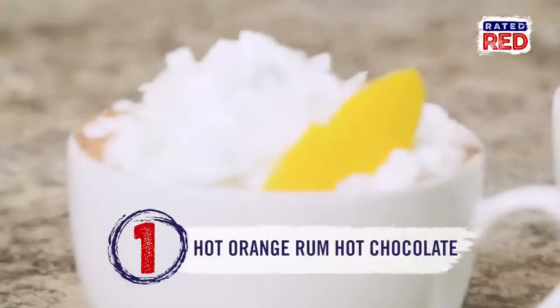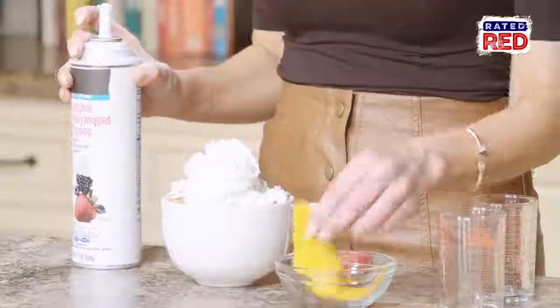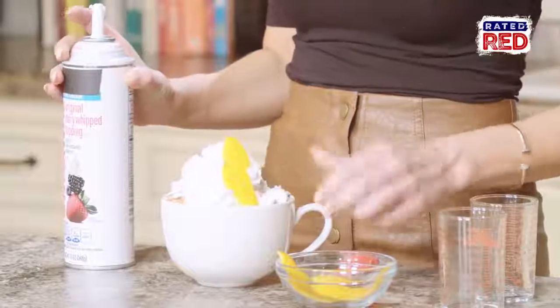And finally, hot orange rum hot chocolate. Add an ounce each of Grand Marnier and rum. Now top it with some whipped cream and an orange peel. And then it's ready to taste.